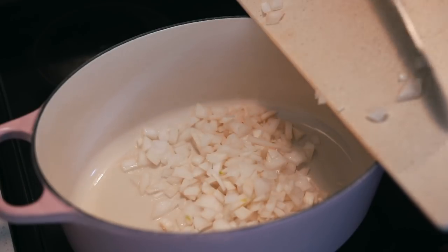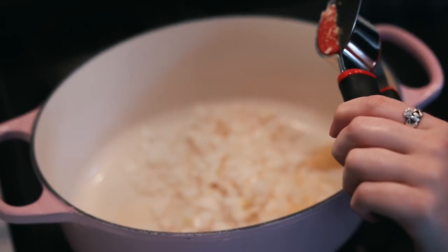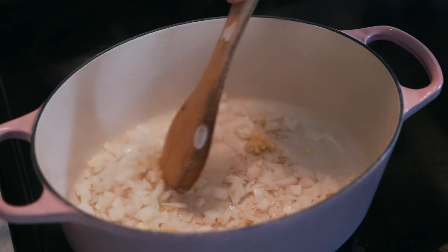Start with a large pot on medium heat. Add your oil, then add your onions and garlic and cook them for about four minutes until the onions start to turn translucent.